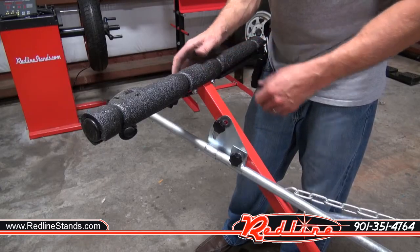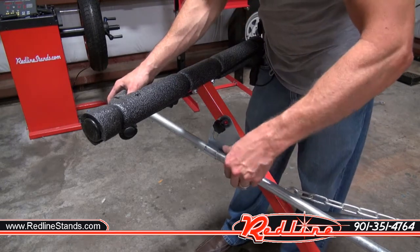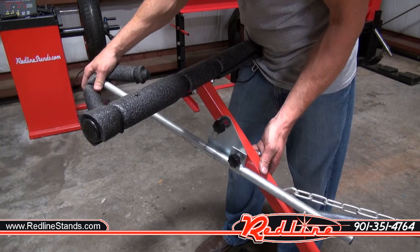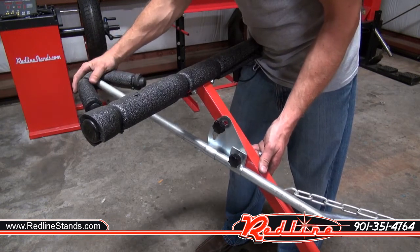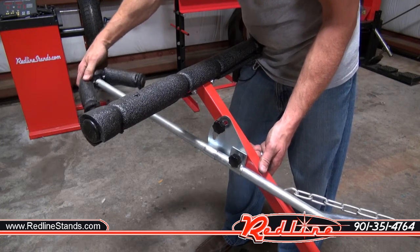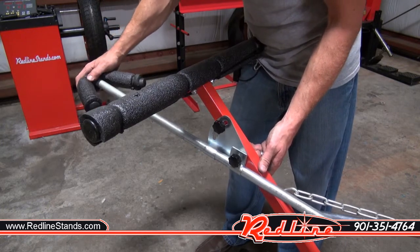What makes this stand so cool is undoubtedly these arms. You've got two thumb screws here. One of them will let you telescope the arm in and out. It's got an arm on the end that's circular and padded, and you can rotate that arm and change its orientation very easily like that.